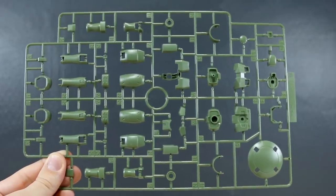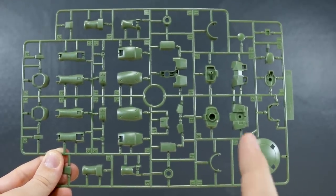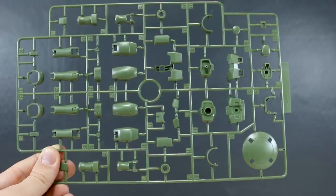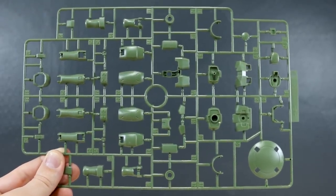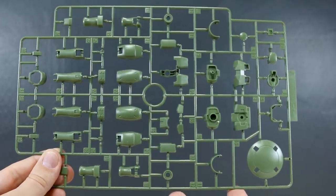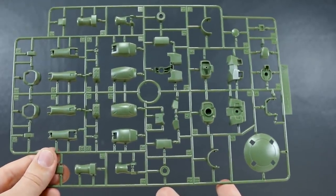Here we've got runner A, which as you can see is all of the green parts for the kit, as that's the main color of the entire mobile suit. One thing I want to pay attention to is where we can see where these runners might be modified for different versions — whether there's going to be like the commander type with the shoulder cannons, the flight backpack, or the space type with a backpack. It looks like at least for the A runner this probably isn't going to be undergoing too much modification.